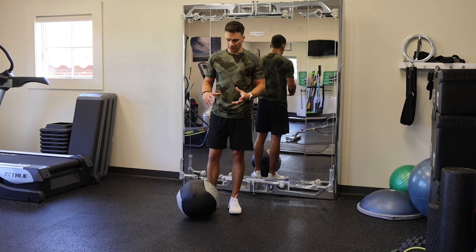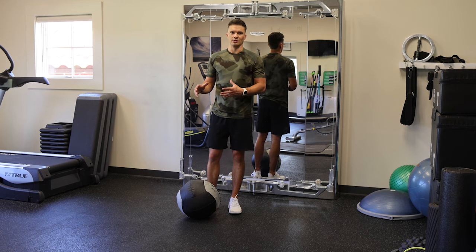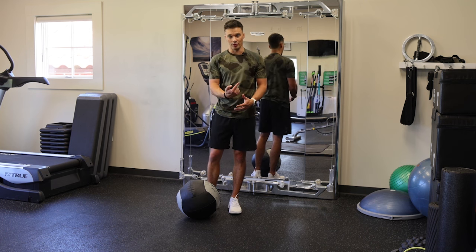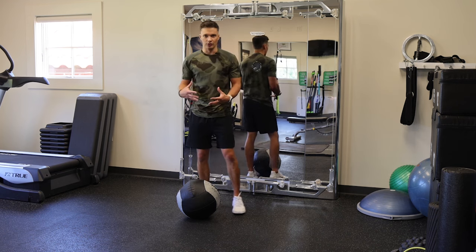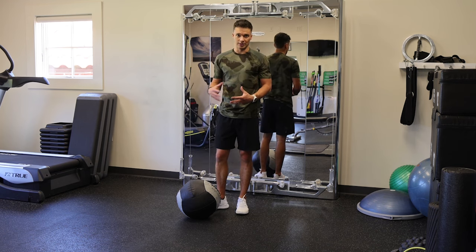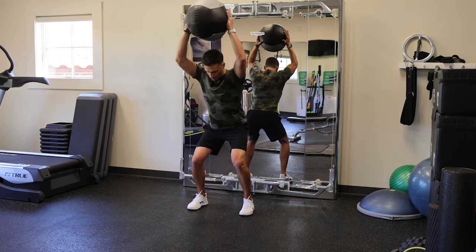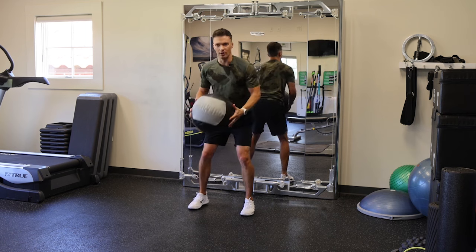I call these the kinetic slams, in the form of the kinetic sequence. That's power from the ground up. Golf's a unique sport in which our arms are moving down as we're trying to generate force up through our lower body. You might look goofy doing this the first few times, but that's okay. We're gonna start in a squat with our hands up.